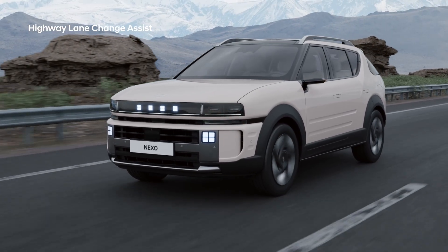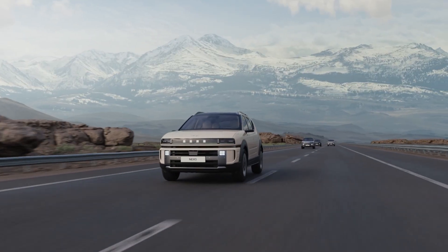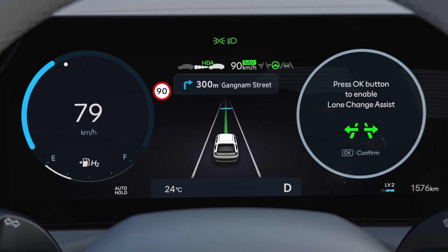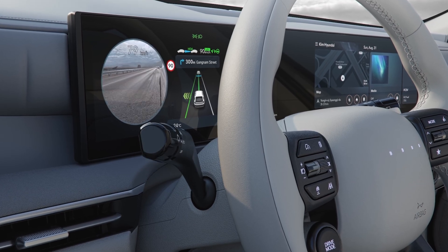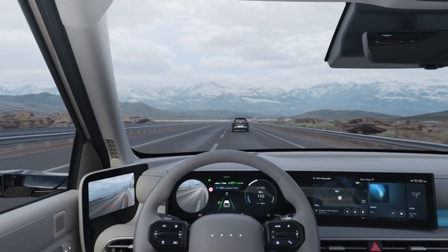The Highway Lane Change Assist checks whether a lane change is possible when you turn on the turn signal, helping you change lanes safely. When a message appears on the cluster asking whether you would like to use Highway Lane Change Assist, press the OK button. After gently or fully operating the turn signal switch, the vehicle will change lanes if all safety conditions are met.